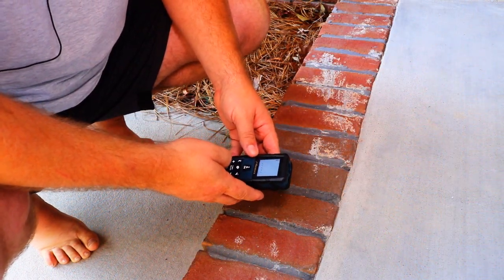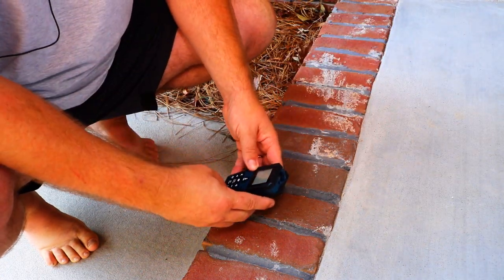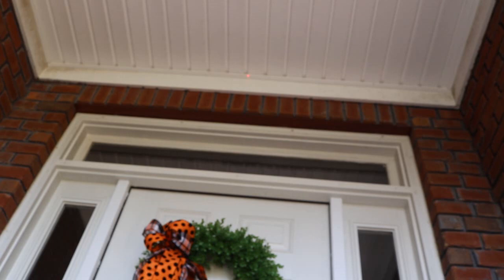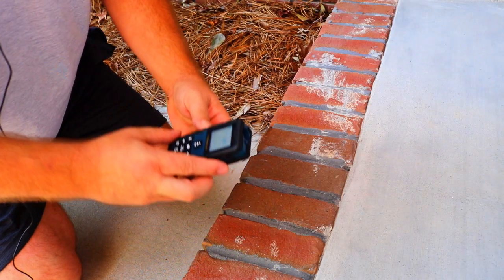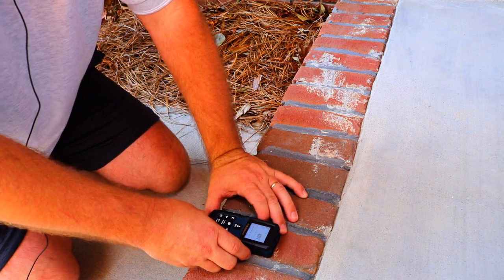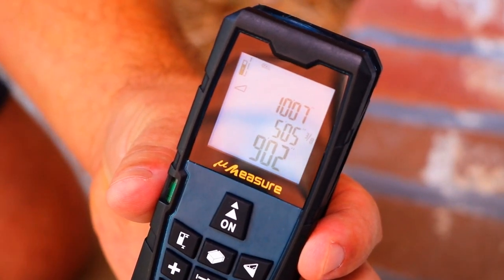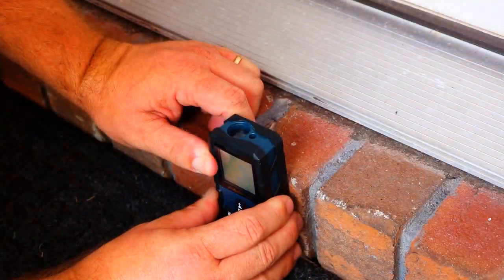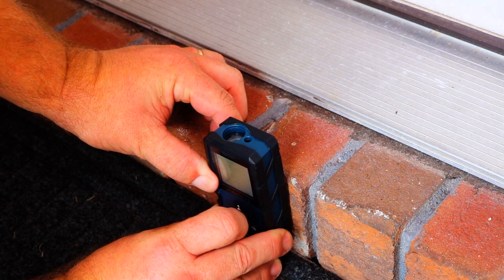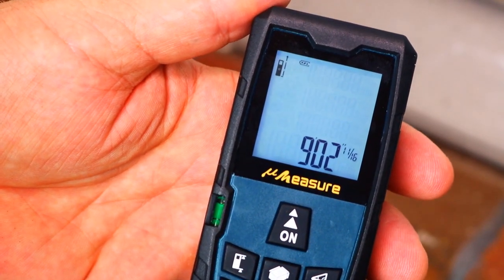So we're going to turn our measurement device back on and choose the Pythagorean method. We're at a point at the edge of the door and we're going to shoot at an angle up to the top of the door. Our first measurement is ten foot seven inches. Then we lay it down so it shoots directly at the base of the door — five foot five and three-eighths inches — and it calculates that our height will be nine foot two inches. So let's make a direct measurement at the door to compare. We get nine foot two inches and eleven-sixteenths. That is pretty close and a great way to measure if you can't reach where you're trying to measure.